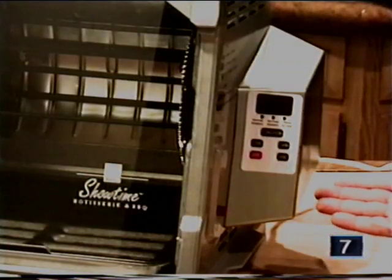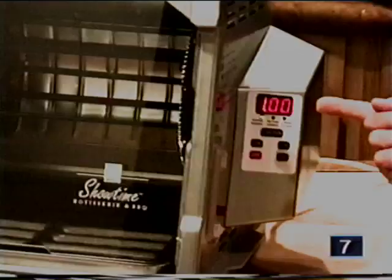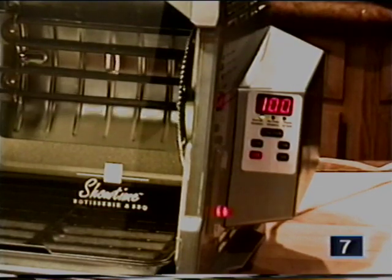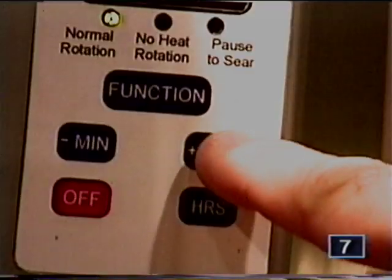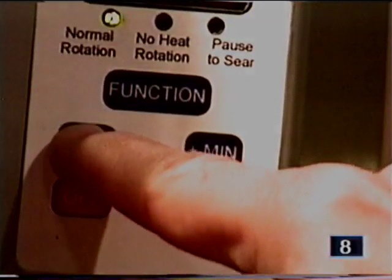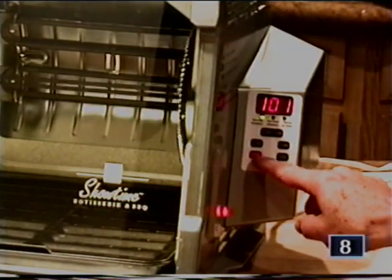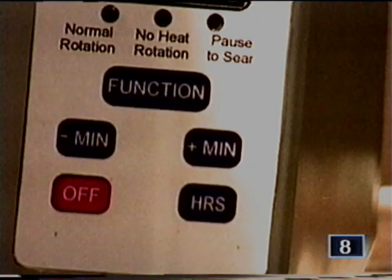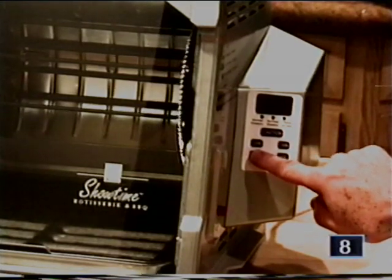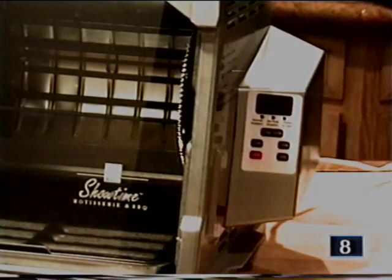If you own the Platinum Edition with digital controls, it works like this. Touch the hour button to set one hour — you can see the digital display and it will start in just a couple of seconds. The minute button lets you add minutes, and the left side minus button takes away minutes. There's an off button, though your machine stops automatically. Touching the button momentarily will spin the rotisserie a little each time, so you can position anything exactly where you want.